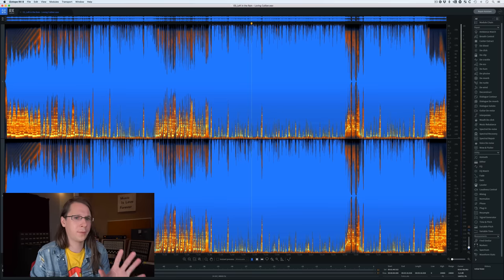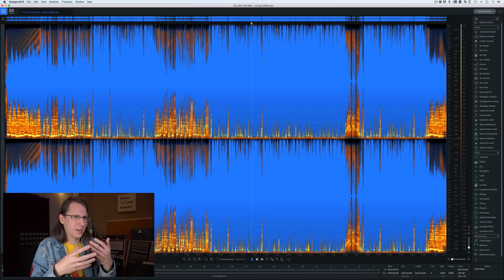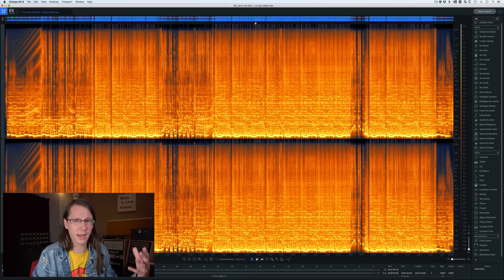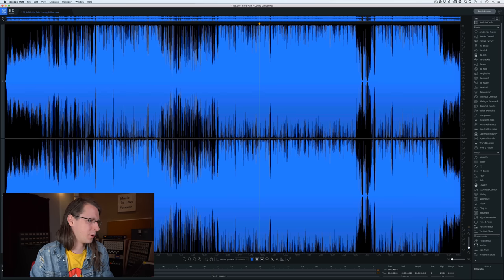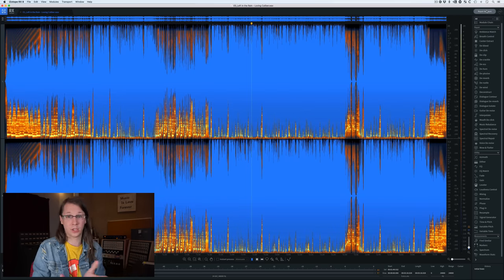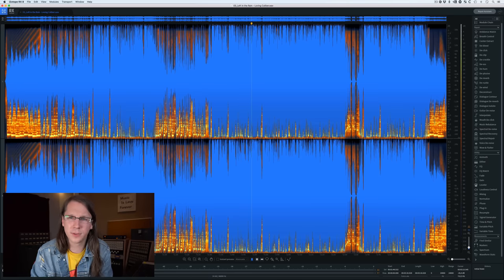So if we open RX 8, I'm always using the studio version because it's way easier to use. Using the RX 8 plugins in Reaper is a mess, so I really prefer this version. It still looks the same — we've got our spectrogram, our waveform, or a combination between the two. It didn't change at all. It still has the repair assistant in there, which I honestly never use, because I always have a very specific thing I need to do.